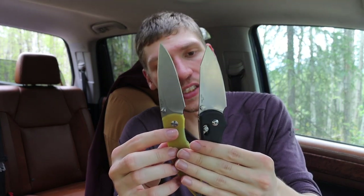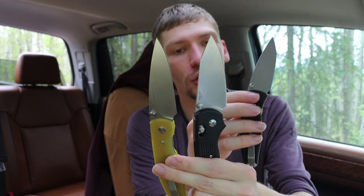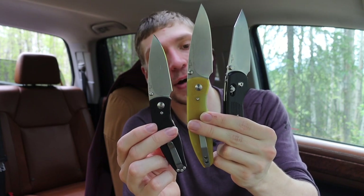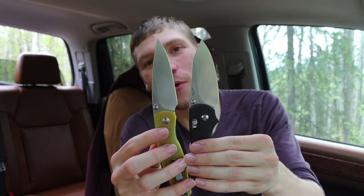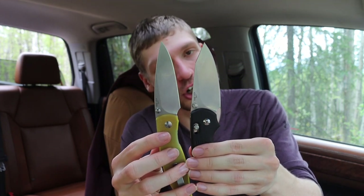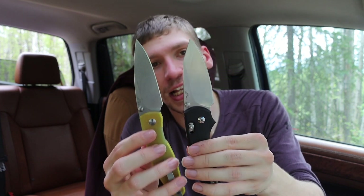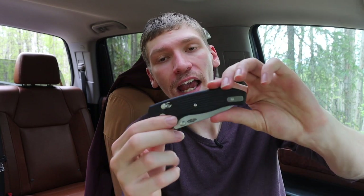As far as sizes go within the TRM family, the Shadow is somewhere in between the Atom and the Neutron. It's definitely bigger than the Neutron, but also noticeably smaller than the Atom — as you can see here. The blade length is where the Atom wins out, because the Shadow's more noticeable forward finger choil cuts into that blade length just a little bit. I don't think it's a big deal — it's just a pretty cool-looking knife.